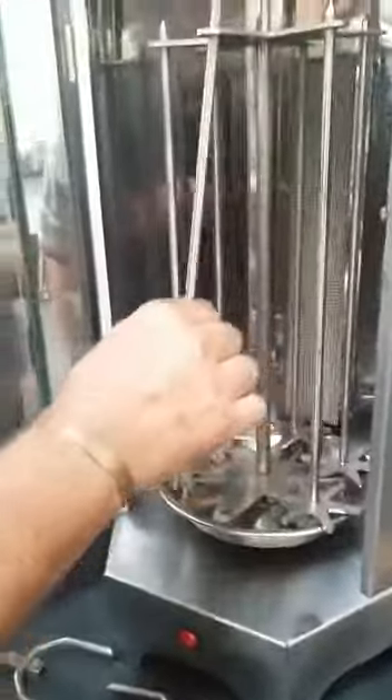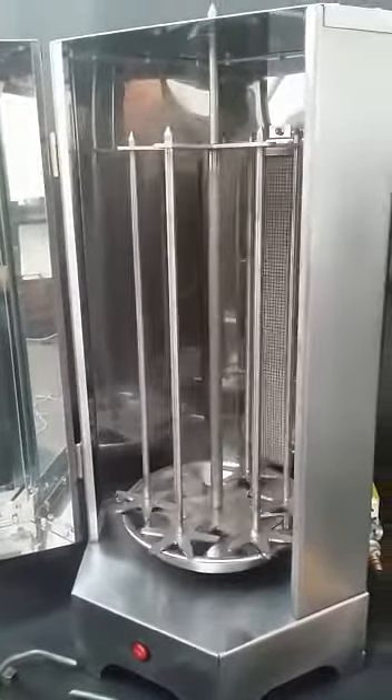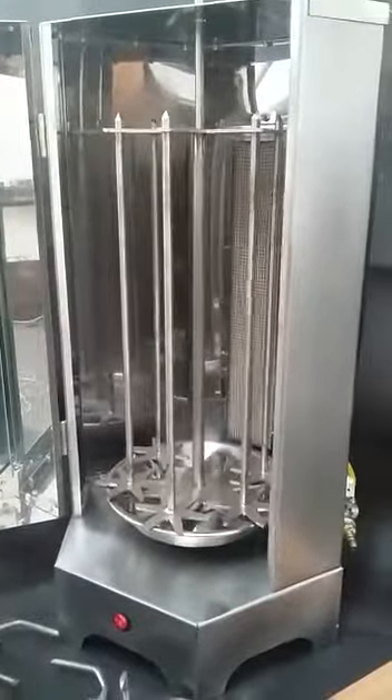The Espetadas can be taken out while in motion. This is our Vertical Spit — Schwarma, Espetada, and Chicken.